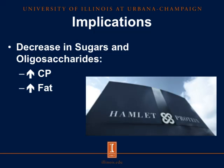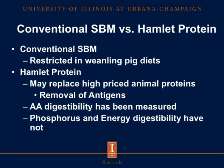By decreasing sugars and oligosaccharides, we saw an increase in crude protein and fat. Conventional soybean meal is restricted in weanling pig diets because of the presence of antigens. However, the Hamlet protein products could replace high-priced animal proteins since we have removed the antigens. At the current time, amino acid digestibility has been measured in these products, but phosphorus and energy digestibility have not.